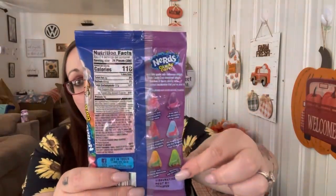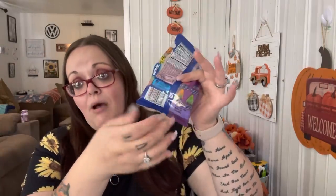I grabbed about six bags of these because they are so good. I love candy corn - you guys already know that - and I was really excited to find these ones. There are a bunch of different flavors. You don't get a whole lot in each bag, so that's why I grabbed several.